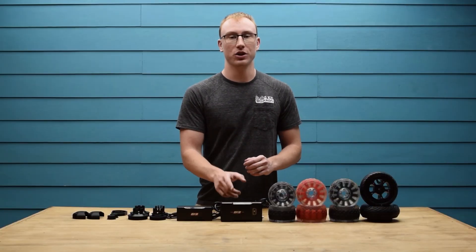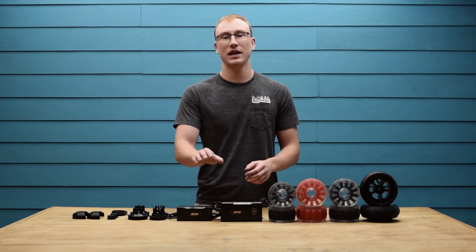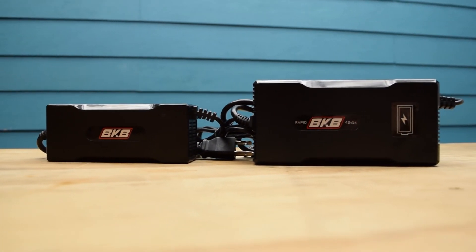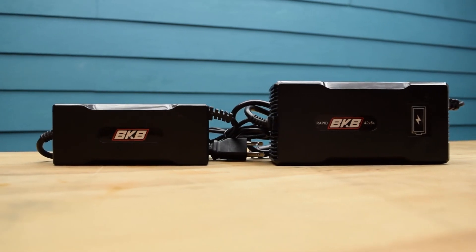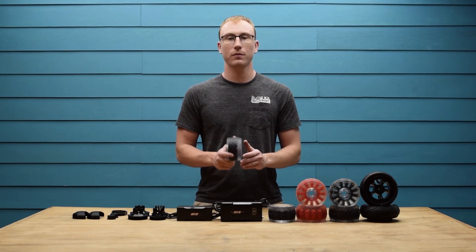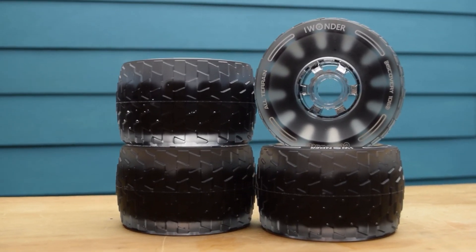Then we have the Rapid Charger. This 42V 5A charger will charge your board in approximately 2 hours compared to the standard 3.5 hour charge time. The size of the Rapid Charger is not that much bigger in comparison to the standard charger, and it is definitely a recommended upgrade to get you riding faster. Next up are the 105mm cloud wheels. These wheels are great for rough roads while still having enough grip for hard carves — these are what I use on my personal board and I cannot recommend them enough.